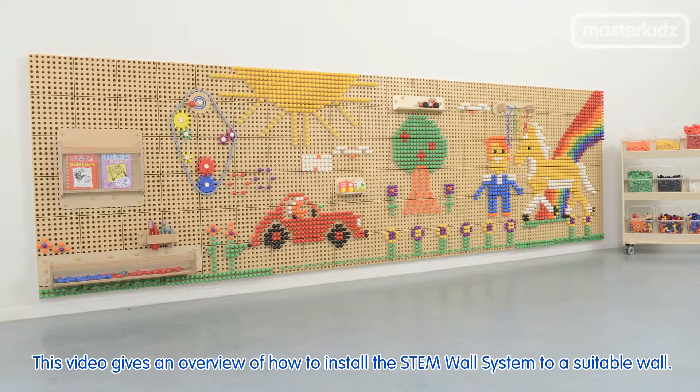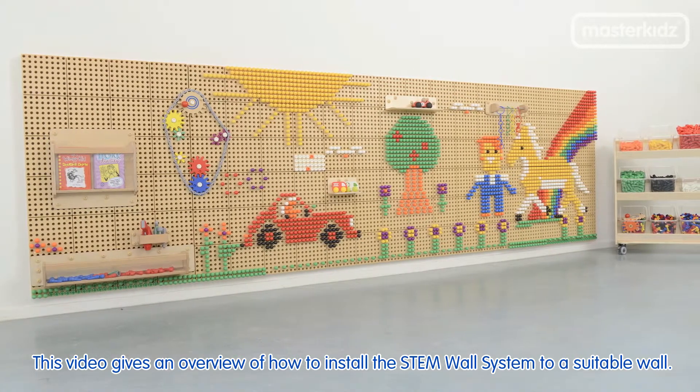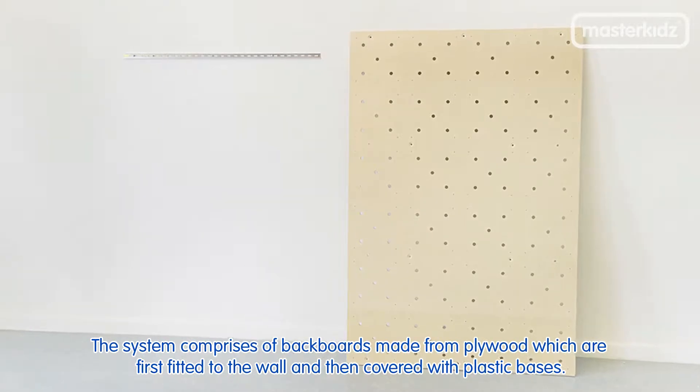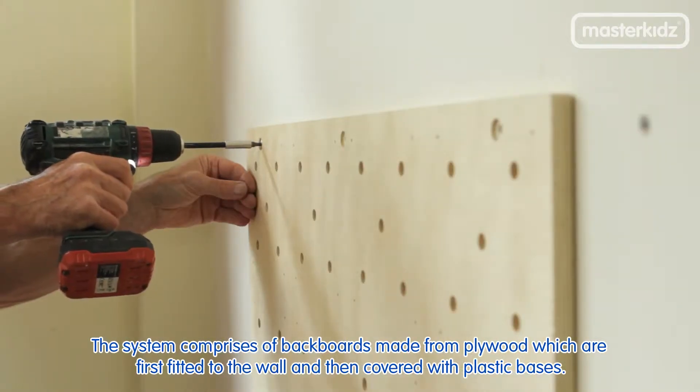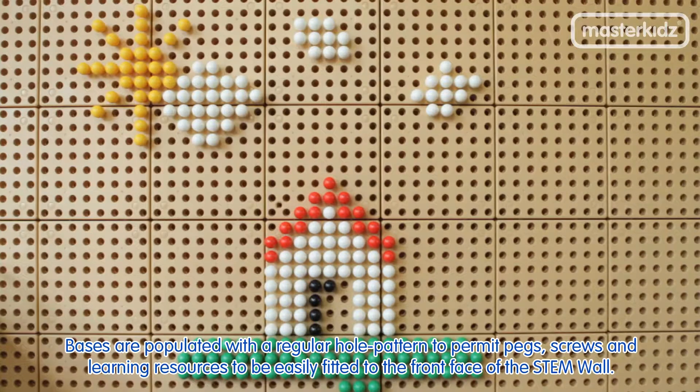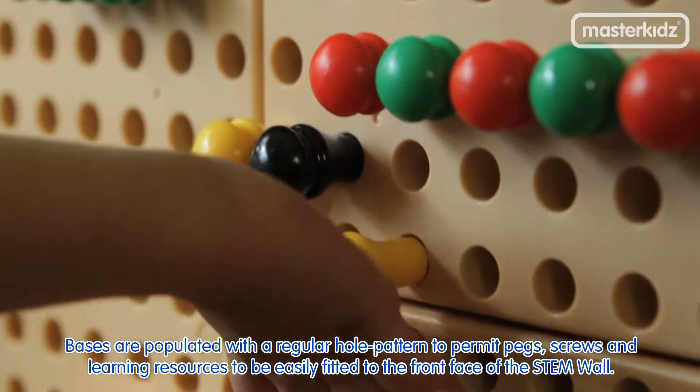This video gives an overview of how to install the stem wall system to a suitable wall. The system comprises backboards made from plywood, which are first fitted to the wall and then covered with plastic bases. The bases are populated with a regular hole pattern to permit pegs,